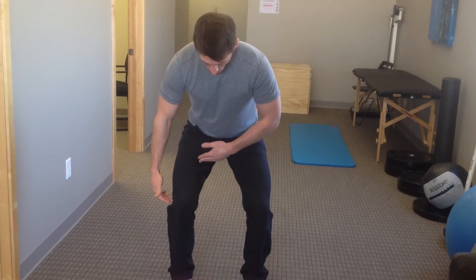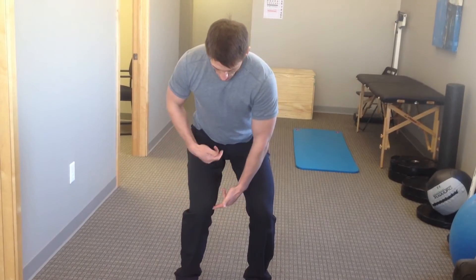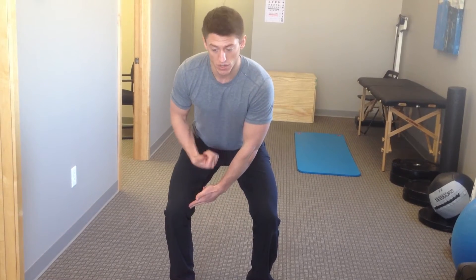What I want to talk about are two knee positions specifically: one is a valgus knee position, or a knock knee position, as opposed to a varus knee position, or a bow knee position. The idea of valgus versus varus has gotten a lot of recent attention in the CrossFit community, specifically due to the work of Kelly Starrett talking about this knees-out cue.